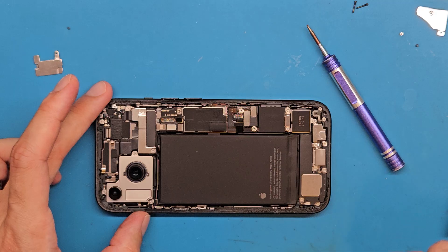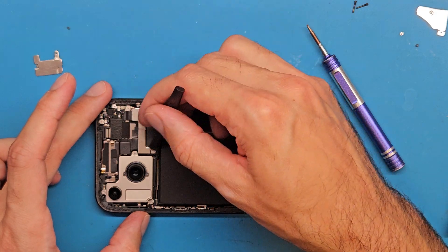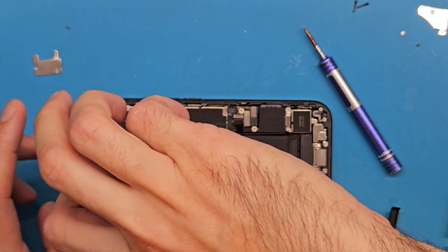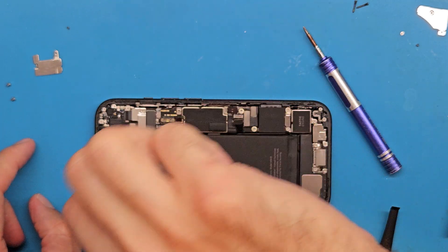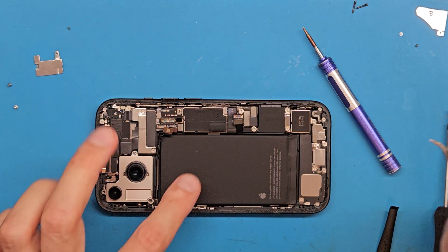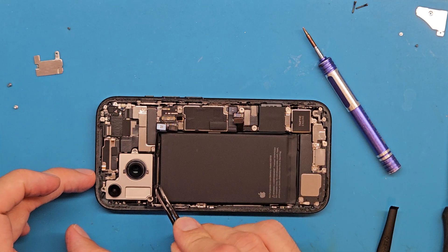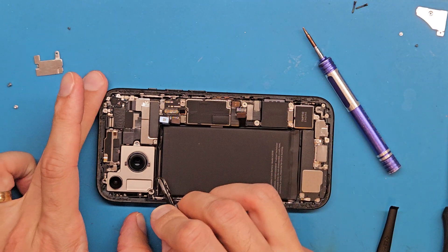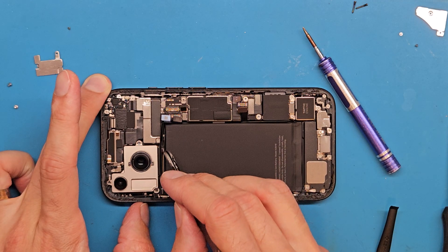For the camera, we are going to disconnect the main camera — the back camera — and we need to remove these three screws here. The camera flex cable is glued to this metal frame, and I am using isopropyl alcohol to separate it.